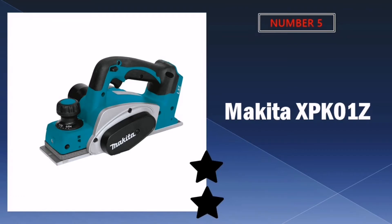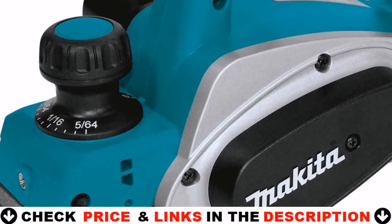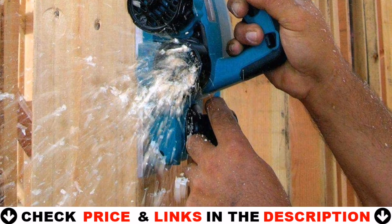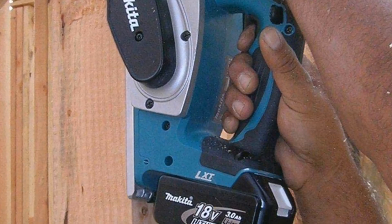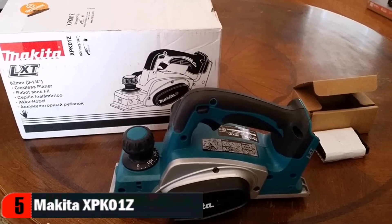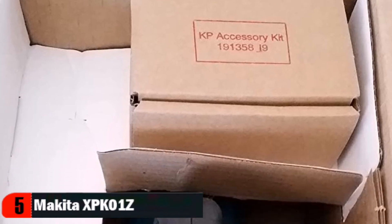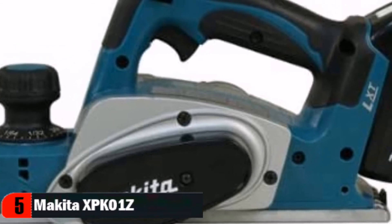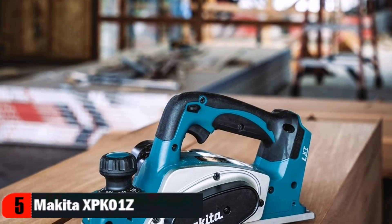Last in our top 5 best hand planers for beginners list is the Makita XPK01Z planer. The Makita 18V LXT Lithium-Ion cordless planer combines the speed and capacity of a corded planer with the convenience of cordless, delivering fast and accurate stock removal without the cord. It's part of Makita's expanding 18V Lithium-Ion series — the world's largest cordless tool lineup, powered by an 18V Lithium-Ion slide-style battery. Makita 18V Lithium-Ion batteries have the fastest charge times in their categories, so they spend more time working and less time on the charger. The XPK01Z has a high power-to-weight ratio and an ergonomically centered balance design, with rubberized soft grip on the front and rear handles for increased comfort.